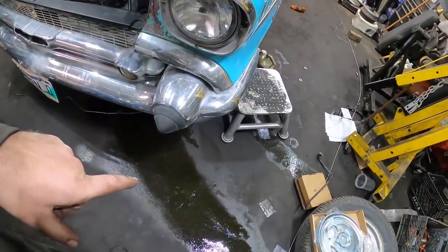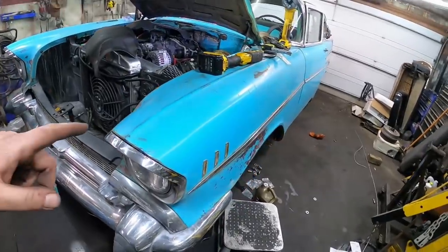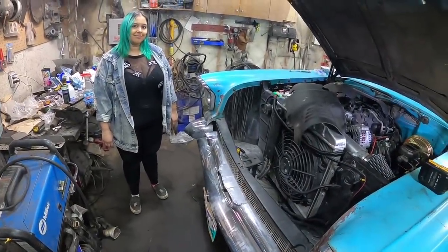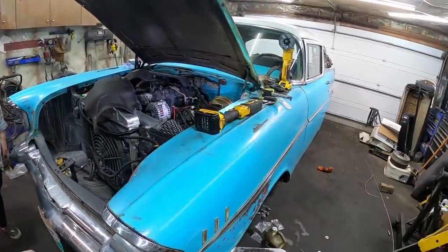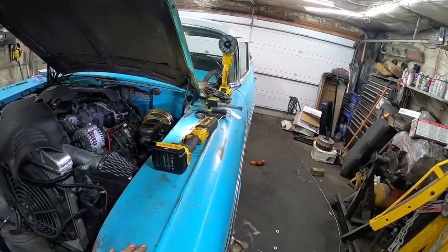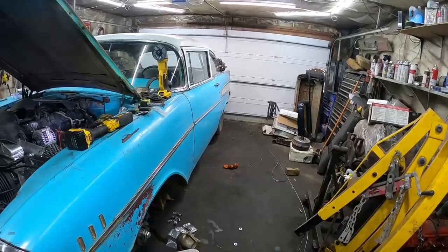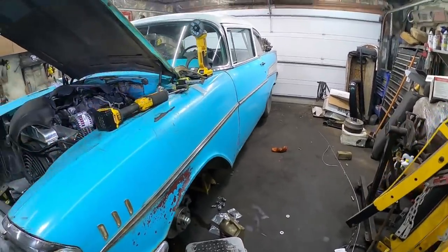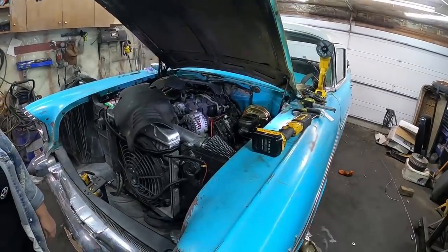As you can tell by the brake fluid on the ground, I kind of gravity bled the fronts — the back didn't really come out. I've got my helper out here, so she's gonna pump it and we'll bleed these brakes and see if I have any leaks — or how many leaks I have, which is really what I should be saying. But fingers crossed — not that many.